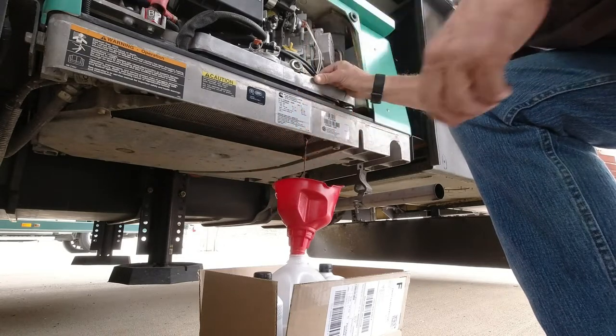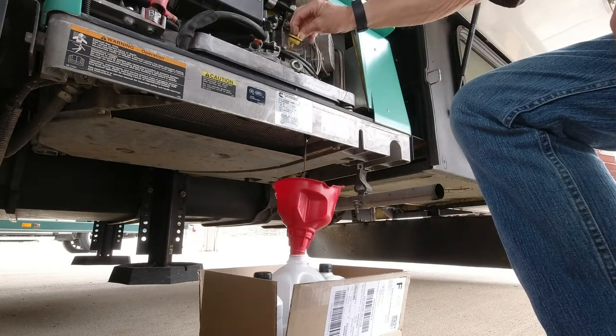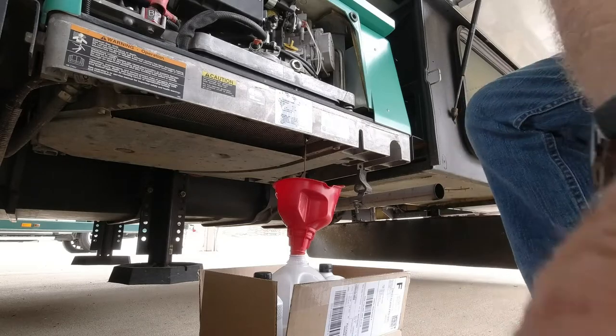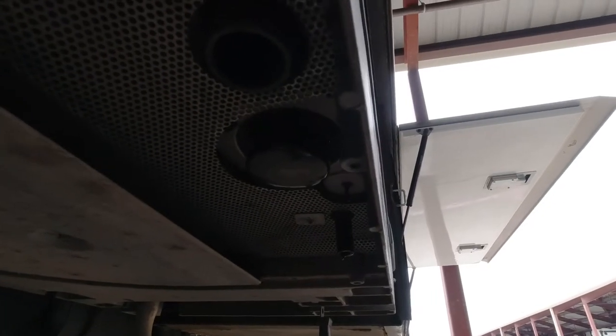It drains kind of slow, but it'll take us a little while to get all of it drained out. We'll be back once it's all drained out.